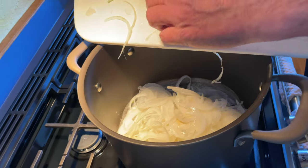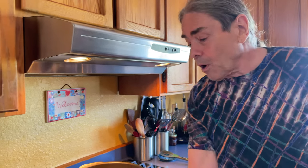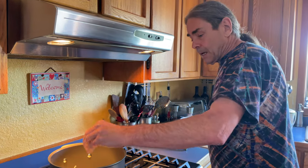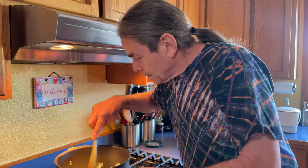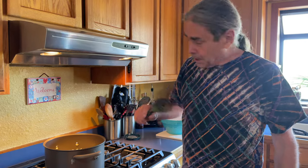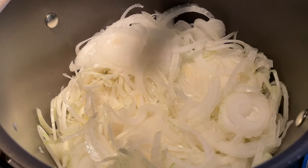We are going to very low and slow caramelize these onions — it's going to take about three hours. During this process you really have to check and stir a lot, and if it starts to dry out too much you may need to add just a little bit of water. We're going to get this whole pot of onions to caramelize. By the way, we've been dieting a little so I fit into my old tie-dye shirts again — I chose this spoon today because it goes with my tie-dye shirt.